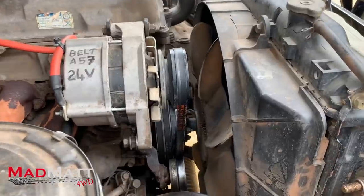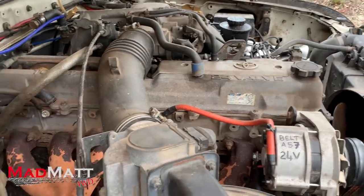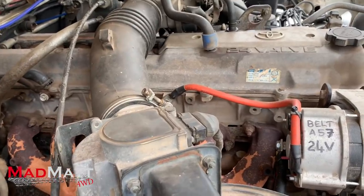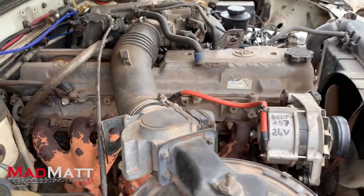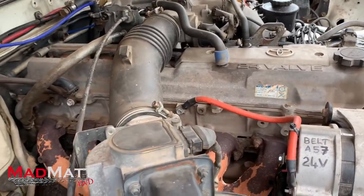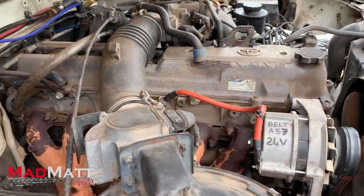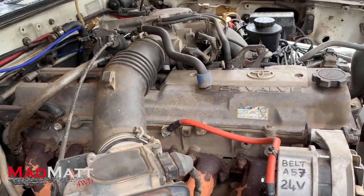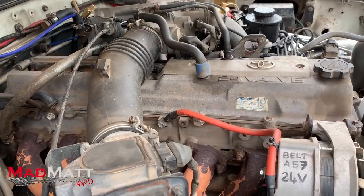Coming back into the engine bay, it's just a standard 1FZFE — a four-and-a-half-litre inline six-cylinder motor. They're nigh on bulletproof. This motor came out of my very first 80 series Land Cruiser. I sold it to my mate when he was building this as his race car, with about 430,000 kilometres on it — and I'd beaten on it for 100,000 of those kilometres. The cylinder head has never been off. All she likes to do is burn fuel.